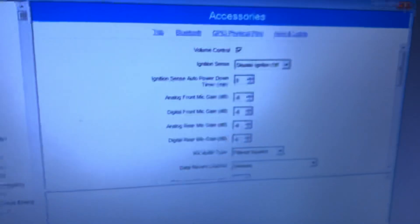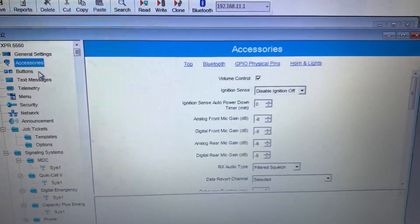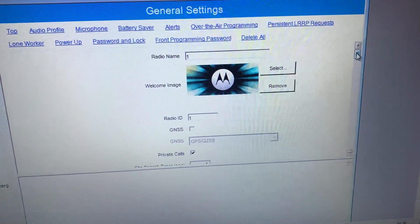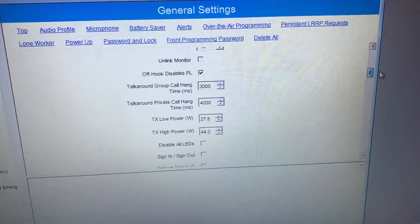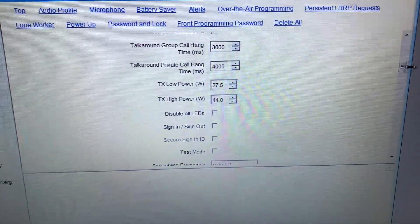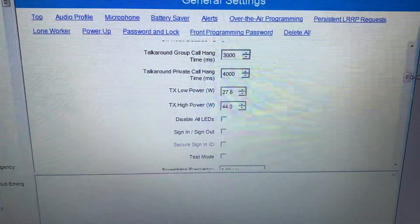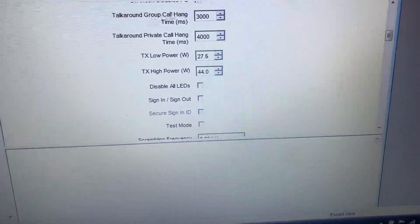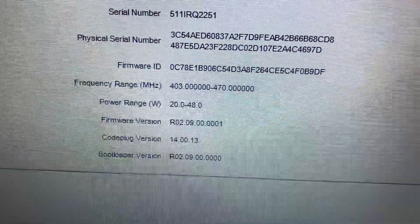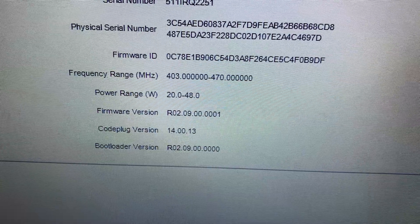Let me check the radio settings to see how many watts this thing has got. It says 44 watts — I think it's a 48 watt model. You can change the power output if you like. The frequency range is 403 to 470 MHz, and the power range goes from 20 watts to 48 watts.